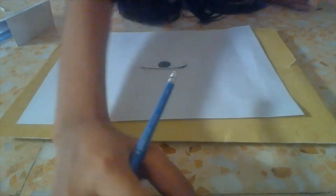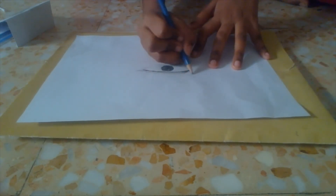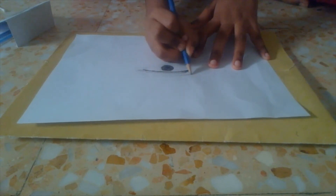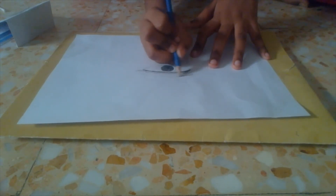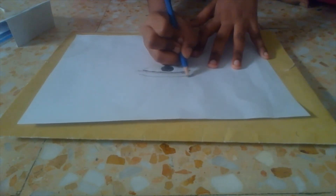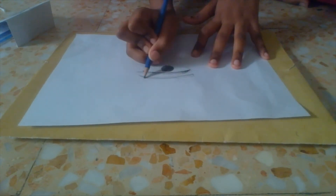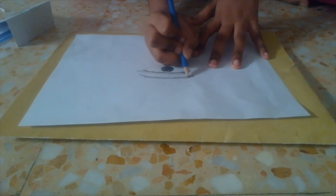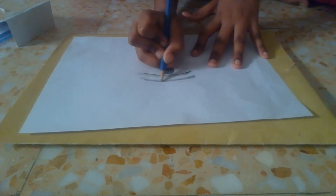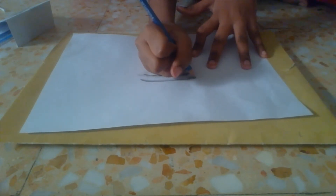Now we're going to do the eyebrow. First, start off light. I like thick eyebrows, like the ones I showed you before — I really like that one. After you've done your light layout, you can start coloring it darker.